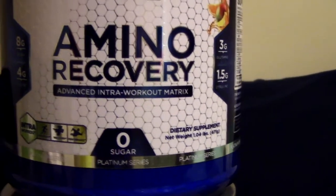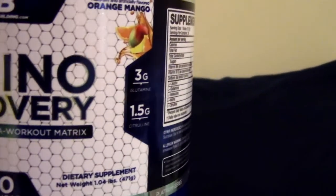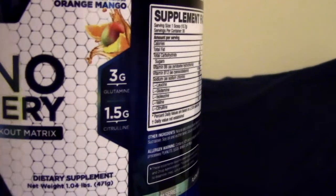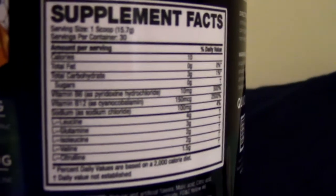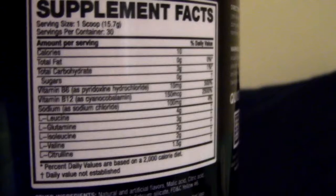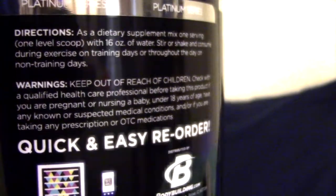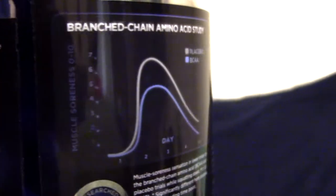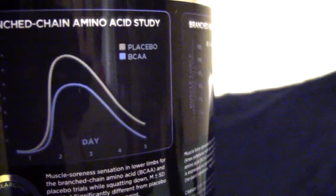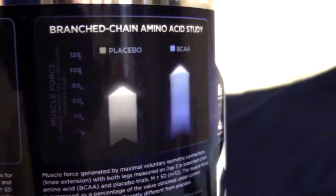Now we have Amino Recovery. The difference between Amino Recovery and Amped Recovery is the caffeine intake — Amino Recovery has no caffeine. Orange mango again — do recommend the flavor. Purpose is intra-workout, so just like Amped: one scoop during exercise on training days, or throughout the day on a rest day. It's 10 calories, 3 carbs, zero sugar, with 8 grams of BCAAs, 1.5 grams of citrulline, 3 grams of glutamine, and 4 grams of leucine.